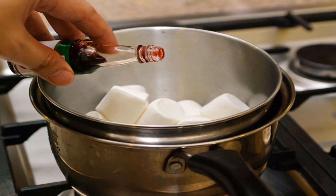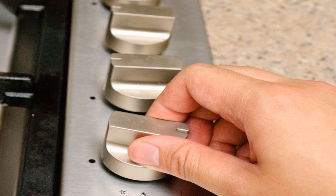If you wish to add flavor, you can add one teaspoon of vanilla extract or flavoring. Make sure that the flavoring you use is clear, or your marshmallows will take on the color of the extract. Turn on the stove and set the heat to low — if you use high heat, you will risk scorching the marshmallows.